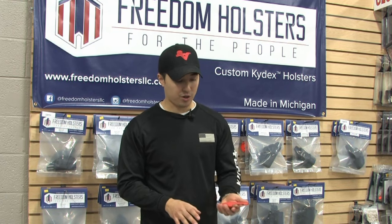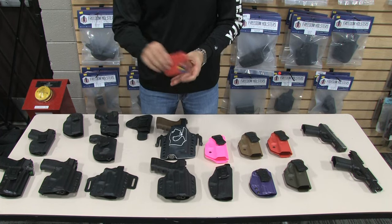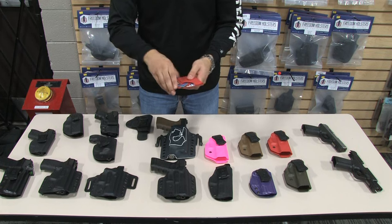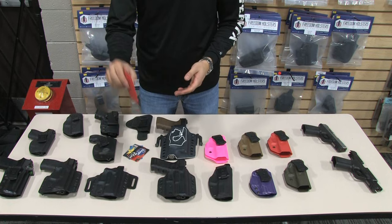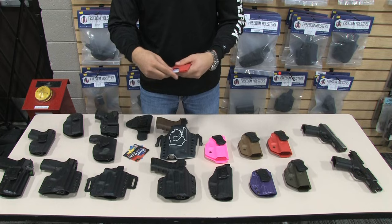It holds one to eight cards. Right now it has four in it. They don't come out, and it's easy to twist and get what you want, then put it back in. Even if you have one card, it still won't come out and it's still easy to get to. It holds one to eight cards.